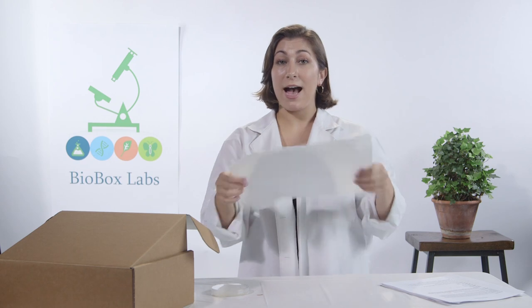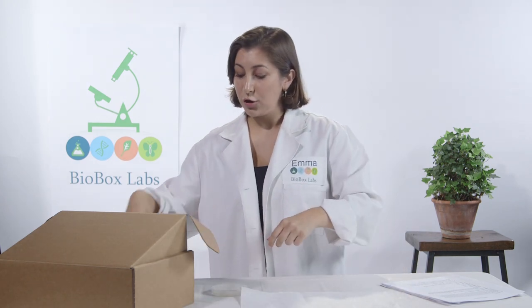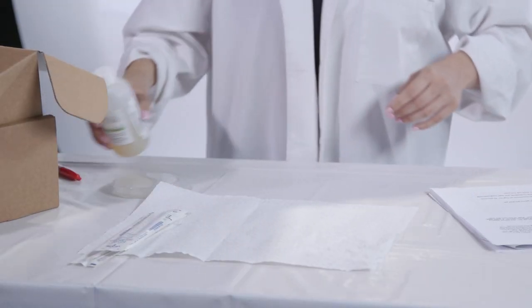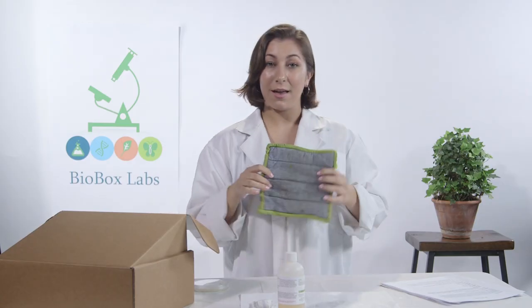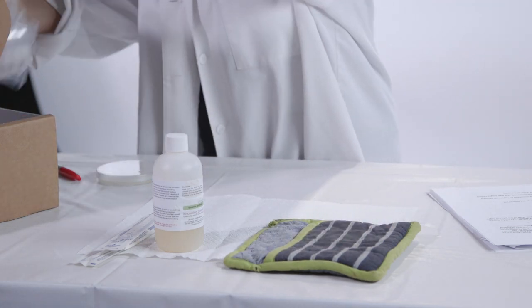So before we start the experiment, we want to make sure all of our materials are ready. But first, wash your hands — no germs yet. Make sure you have a paper towel, your cotton tip applicators, a bottle of agar, a pot, an oven mitt, and your 10 petri dishes.